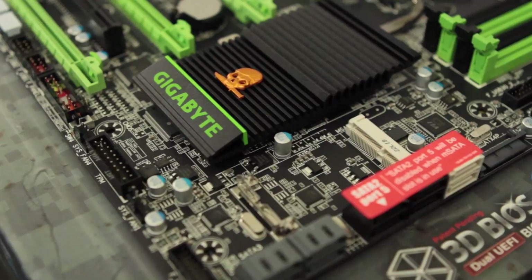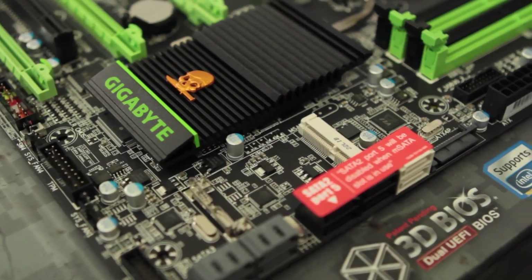This is off the Z77 platform. It's pretty much their top of the line motherboard, and it's got a lot of cool features and a pretty decent price tag on it as well. So that said, let's jump in and let's first do the unboxing and see what comes in the thing.